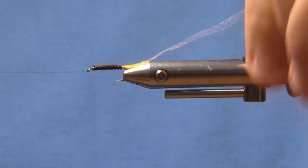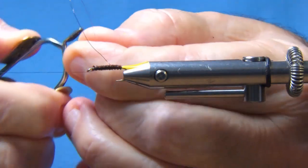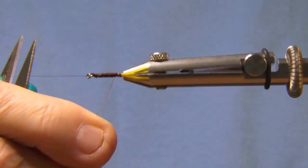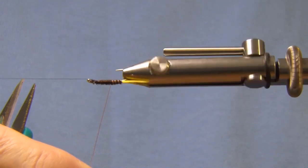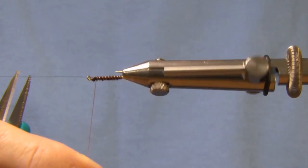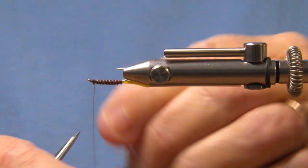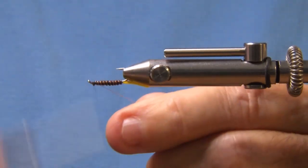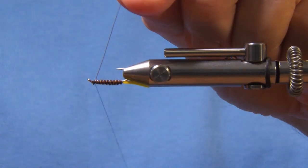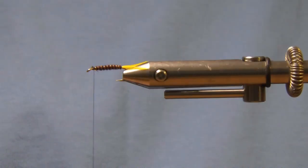Now I'm going to reverse wrap. I find it's easier if you put your wire on the hackle pliers. I'm going to reverse wrap the ribbing, which is copper wire. A lot of times if you keep your hook up, the thread won't slip off. I use wire pliers — my wire scissors are only for cutting the wire. Wrap that in.